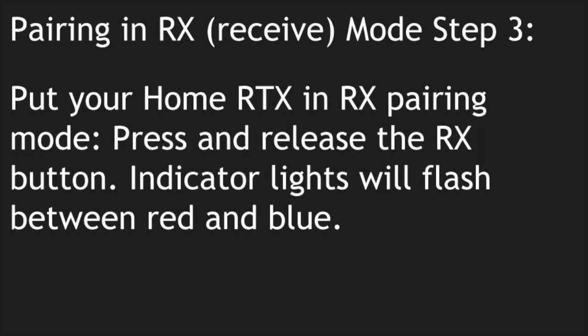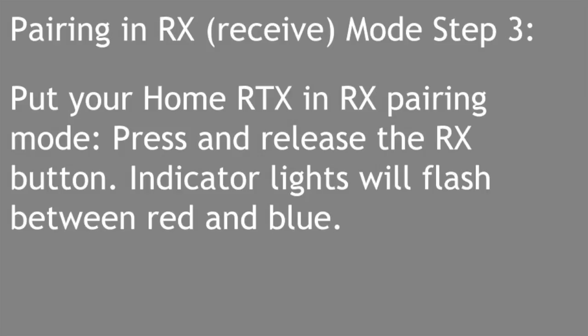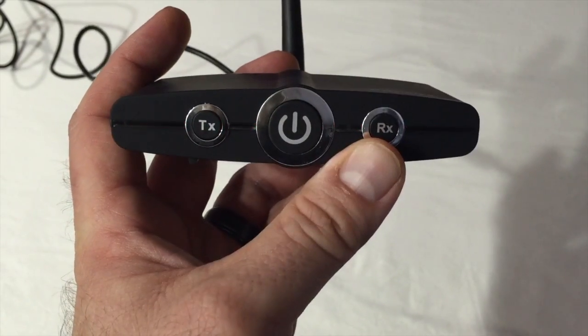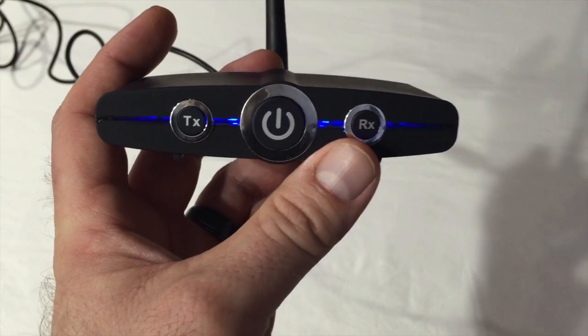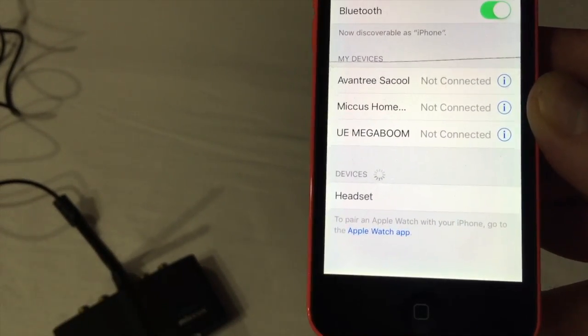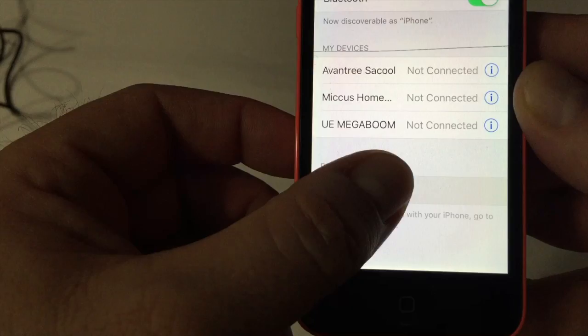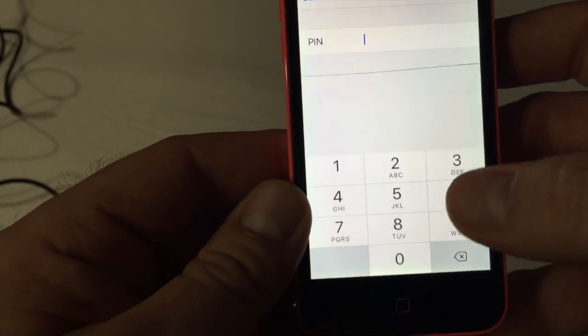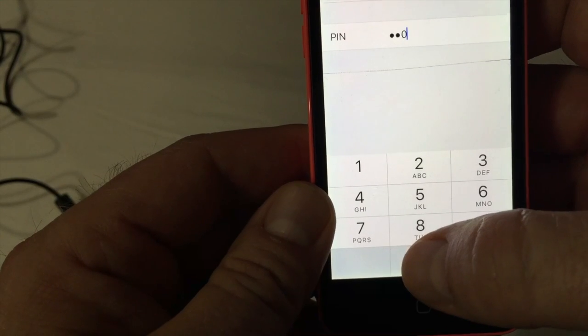RX Pairing Mode Step 3: Put your Home RTX in RX Pairing Mode. Press and release the RX button. Indicator lights will flash between red and blue. In your Bluetooth devices list, select MICUS Home RTX and enter the pin 0000.